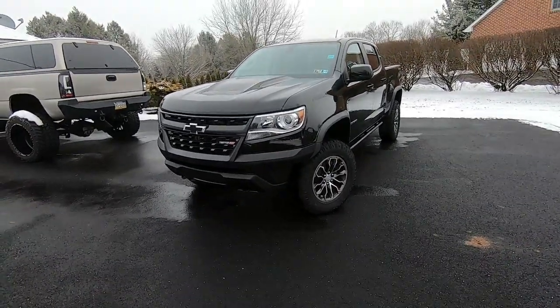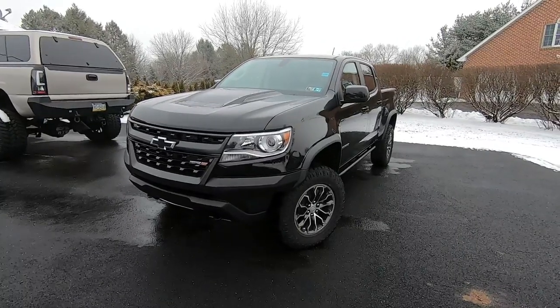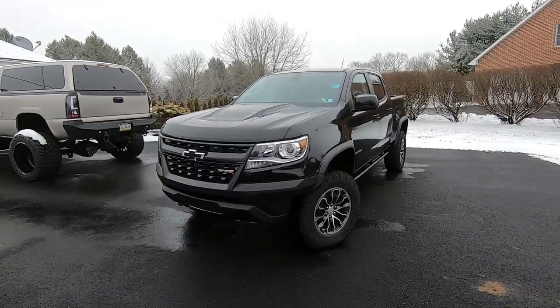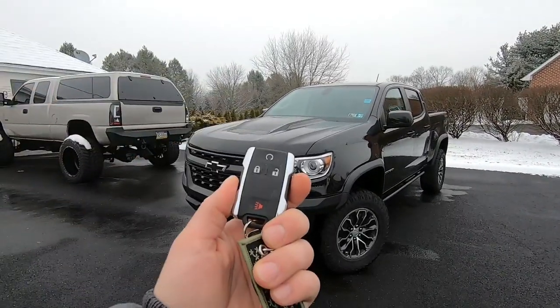You can see there are some flurries falling — hopefully it holds off and we don't have a full-blown storm coming down on us as we're trying to do this. I'm going to start where I normally do, and that is with the key.